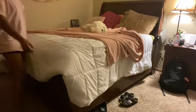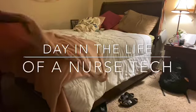Hey guys, it's Sarah and I'm back with another video. If you're new, welcome to my channel. This video is going to be a day in the life as a nurse tech, as you guys saw by the title.